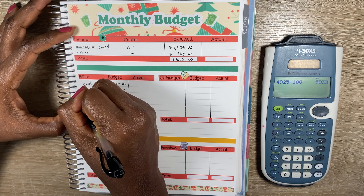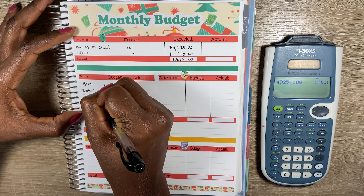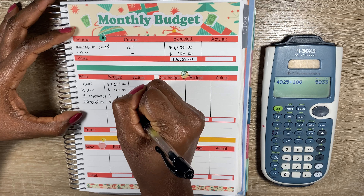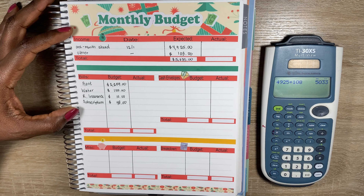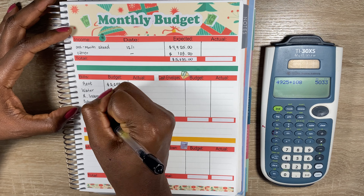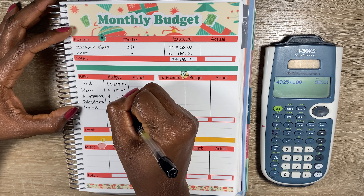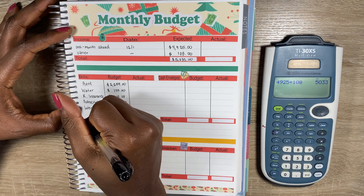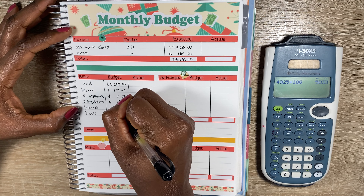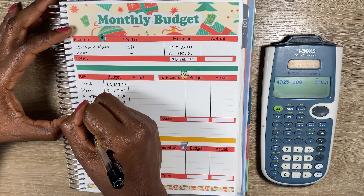For the rest of the deco, I'm going to place the money bag by the income section, the cash envelopes by the cash envelope section — even though I am a cashless budgeter — the piggy bank and little coin by the miscellaneous section, and the calculator by the breakdown section. That was a little crooked but that's okay. This sheet is complete.